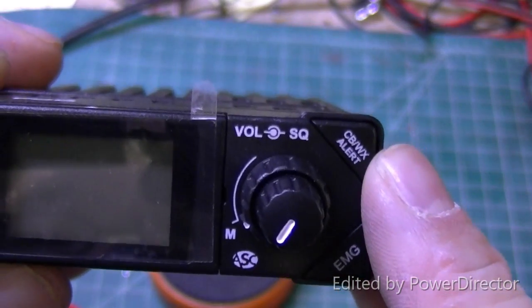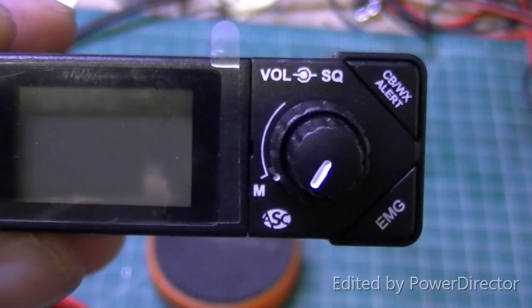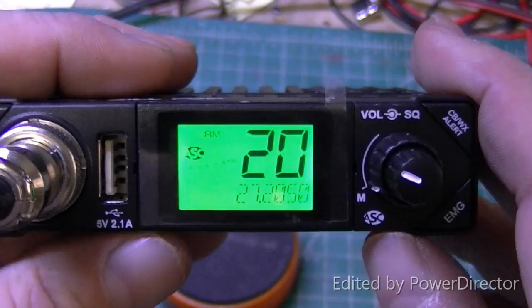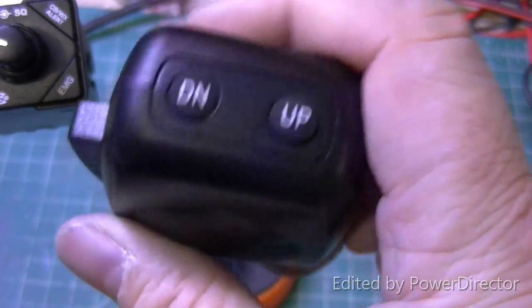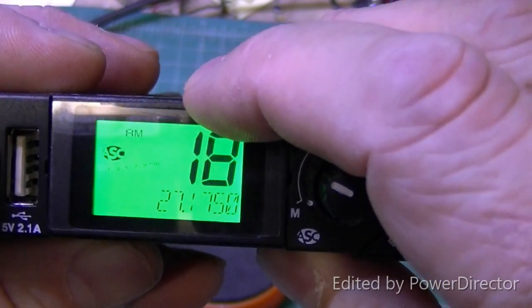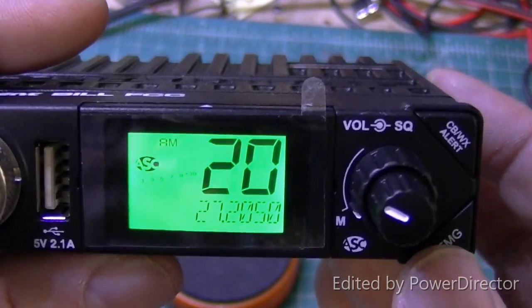Coming over here, we have our CB and weather alert. It does have weather in it, which is really nice. It has the emergency channel — channel 9, of course — and channel 19 is also programmed. So you have two emergency channels, which I believe you can program to whatever channels you would like. The channel display is one of the cool features. There's no channel knob — instead, you push down on your channel display, it rocks, and it changes your frequency. Pretty awesome.